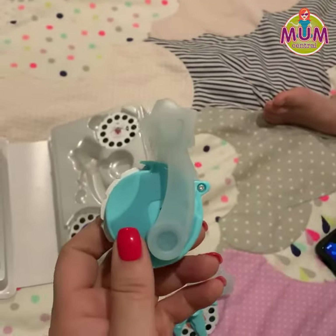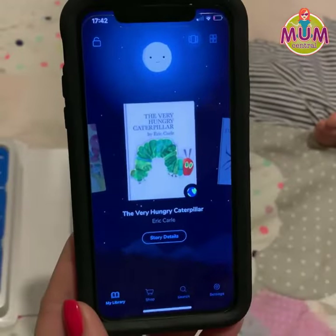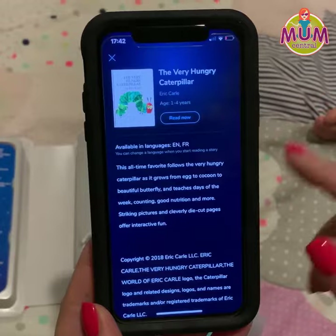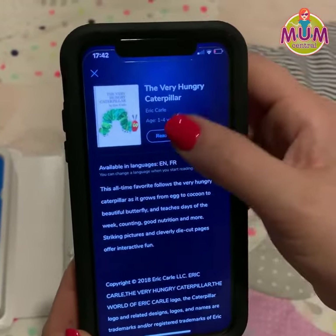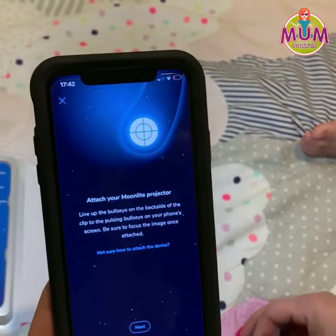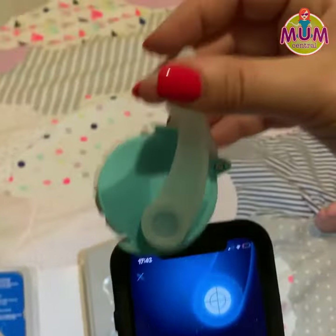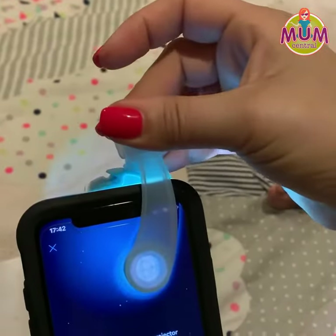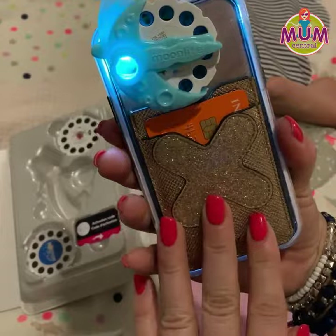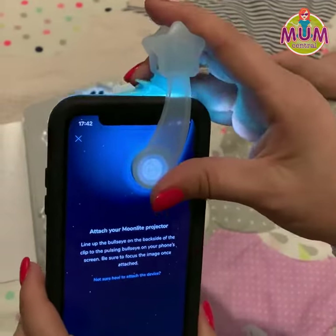Then we turn it over and we get our phone. Open up the Moonlight app. So we find the story we want, we choose it, story details. We'll take that one, please. Click read now. And then it asks us to line up the projector. So we then take our little projector, slot it over the front. It automatically switches on the torch on our phone and it will automatically then start projecting the story.